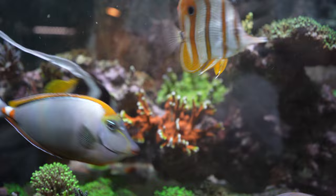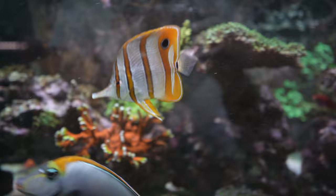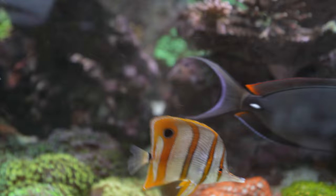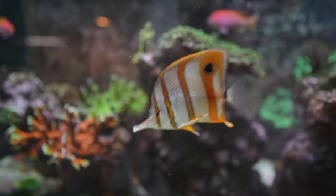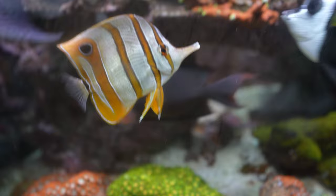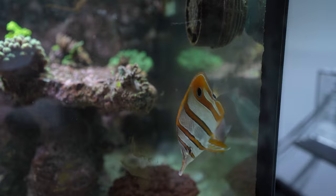I feed a variety of diets — normally one day of pellets, one day of flakes, and frozen every three days. But because of this copperband's diet, I've been feeding frozen almost daily just to make sure it eats every day. I got this one from TSM Aquatics at a hefty price because it came already acclimated to eat mysis. They keep these in quarantine and acclimate them to eat, so by the time it arrives you don't have to worry about that.